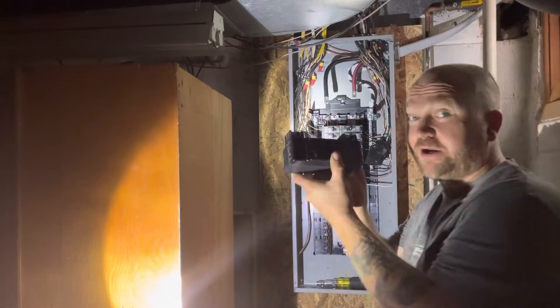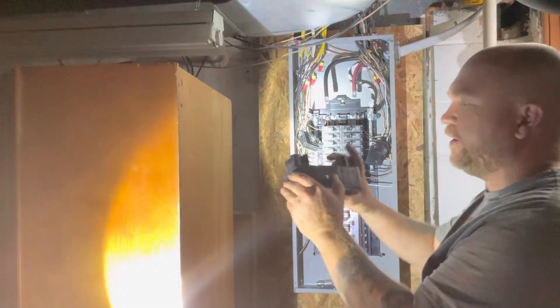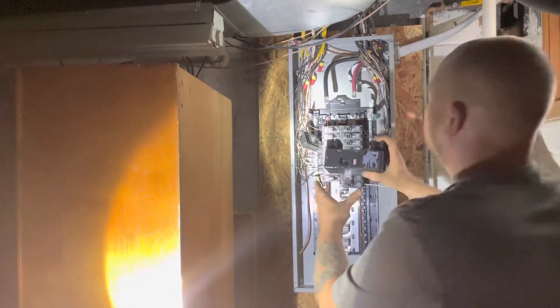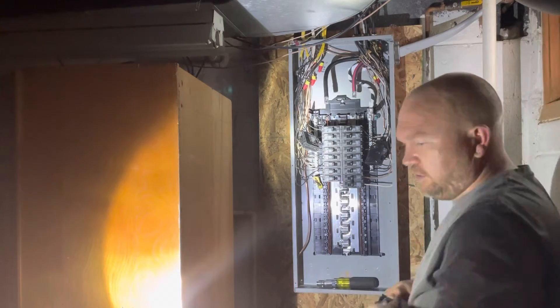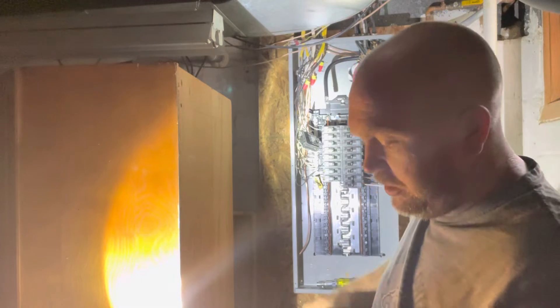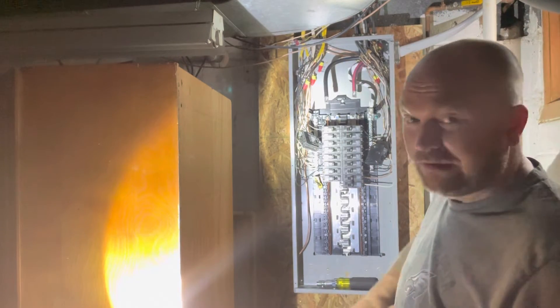Defective breaker out. Here's the new breaker. It would help to loosen the lugs that hold the wires in place that feed the main breaker. That would help, guys and ladies.